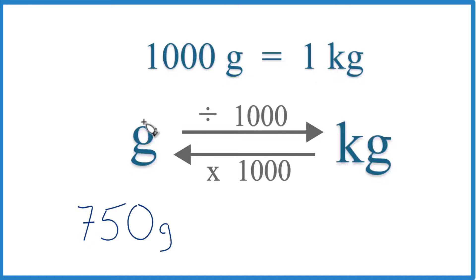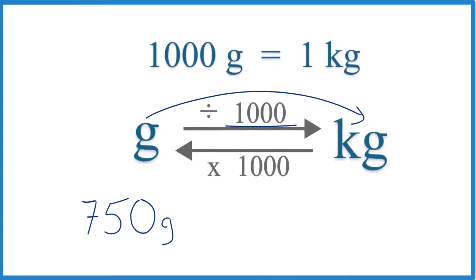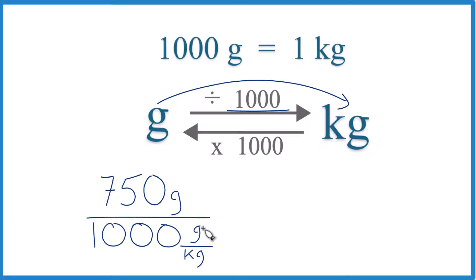So if we have grams and we're going to kilograms, we divide by 1,000. Remember, we have 1,000 grams per kilogram — that's the conversion factor. Now we have grams on top and on the bottom, they cancel out. We're left with kilograms, that's what we're looking for. We know we did it right.